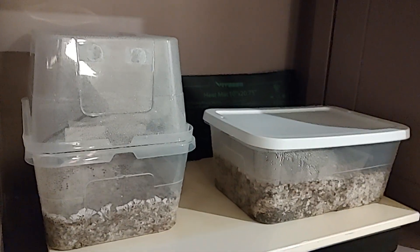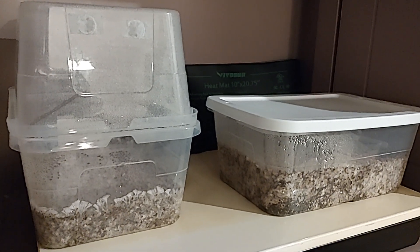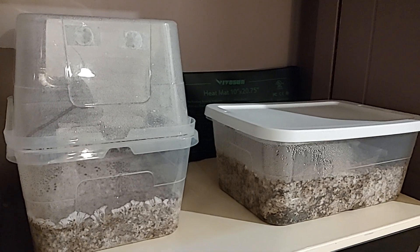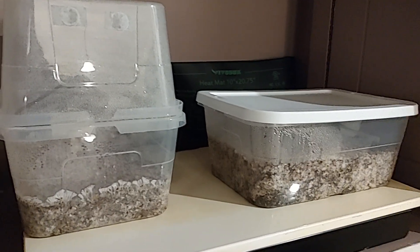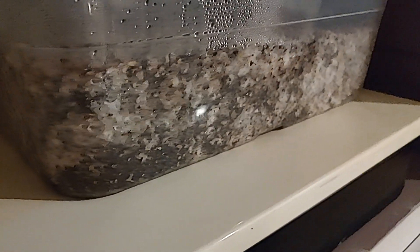I'm hoping that by showing you this little setup you can see how easy it is to actually grow mushrooms at home, whether you use the tubs or you use bags. I will get back to you on the success of this vermiculite in the future, but it's looking really really good. Thanks for joining me — I'll see you next time.